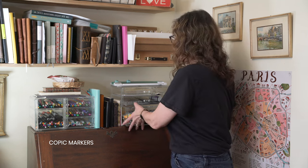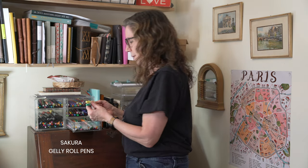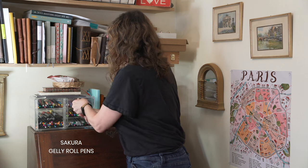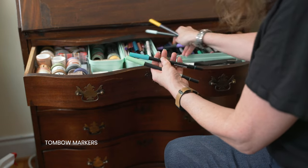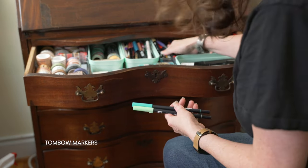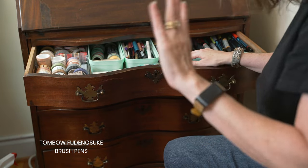Copic markers come from Japan - did you know that? I love these markers, they're amazing. Jelly Roll pens - Sakura Jelly Roll pens come from Japan. Sarasa pens come from Japan; they write really well. Posca markers come from Japan - did you know that? Tombow markers come from Japan, as well as Tombow brush pens and Fudenosuke - those come from Japan too.